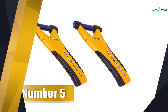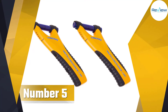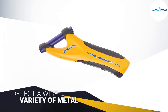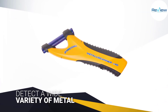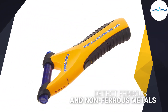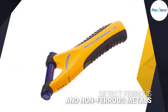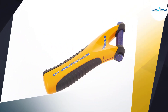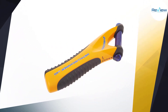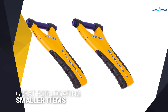Number five: the Zircon MetalliScanner m40 Metal Detector. The Zircon MetalliScanner m40 is custom designed to detect a wide variety of metal supports and objects behind floors, walls, and ceilings. It detects both ferrous and non-ferrous metals behind most types of non-metal walls, floors, and ceilings — making it great for locating smaller items like screws and nails deeply embedded up to four inches deep.